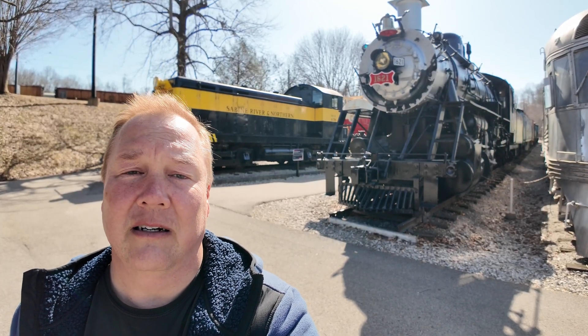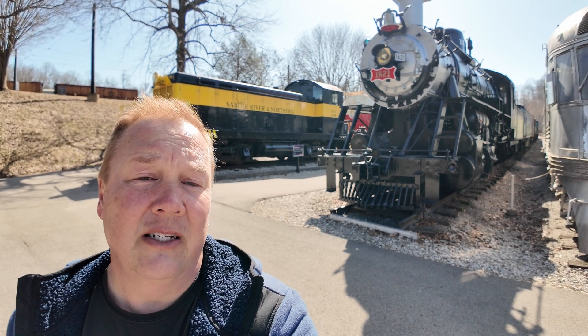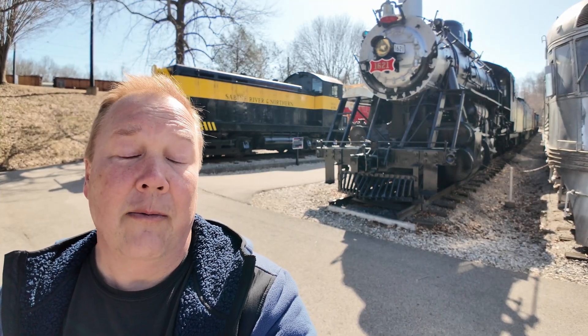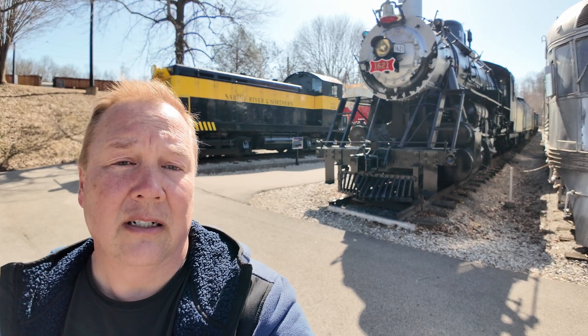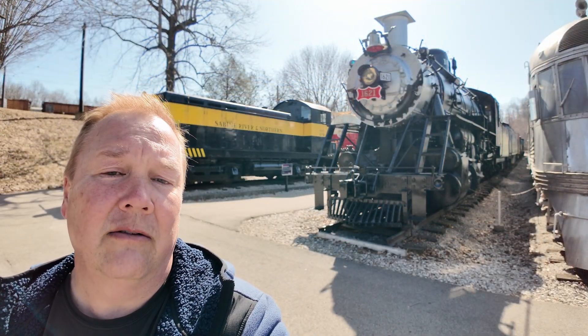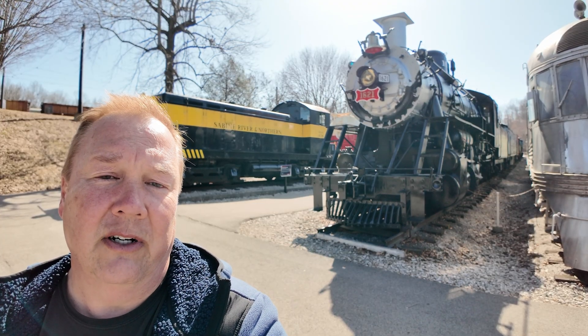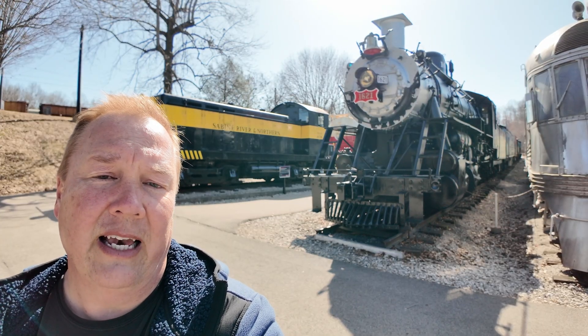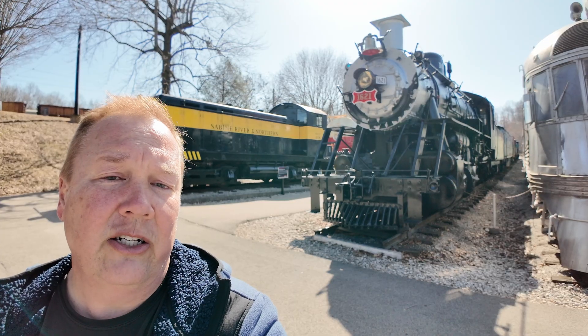They had to change the gauge on this locomotive, but that's not the first time that railroad companies had to change gauge. Following the Civil War, and the problems with different gauge railroads all over the country, most railroads ended up changing gauges as a result of federal law. The federal law established a standard four-foot eight-and-a-half-inch gauge for all U.S. railroads. Most of the world is running that gauge right now. Russia does still run a five-foot gauge.